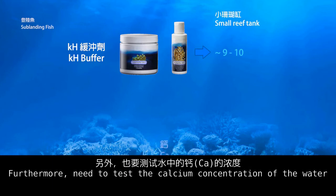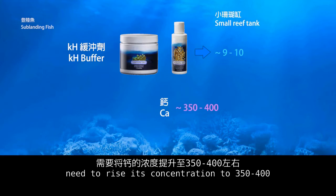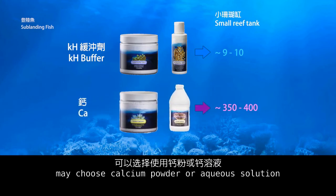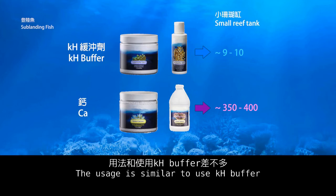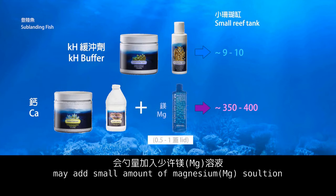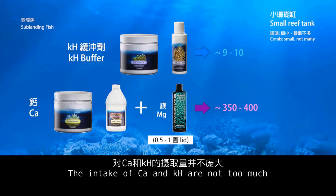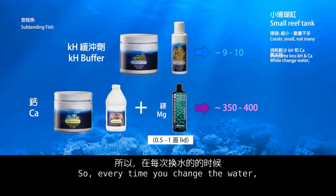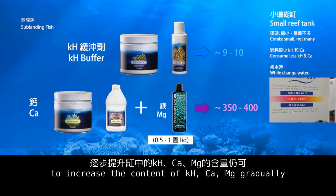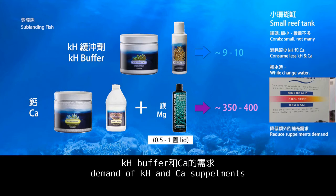Furthermore, test the calcium concentration. If it is lower than 315, raise it to 315–400. To raise calcium concentration, choose calcium powder or aqueous solution — usage is similar to KH buffer. To increase the solubility of calcium powder in seawater, add a small amount of magnesium solution. However, for a small reef tank, corals should be small in size and not too many, so the intake of calcium and KH is not excessive. Therefore, every time you change the water, use reef-grade chemical sea salt to gradually increase KH, calcium, and magnesium content, which usually reduces the extra demand for KH and calcium supplements.